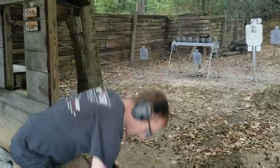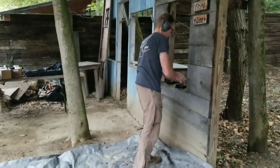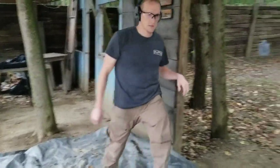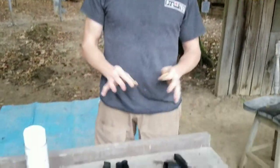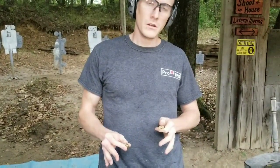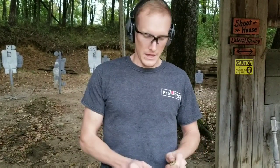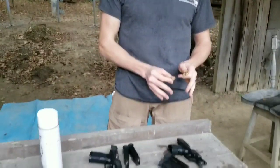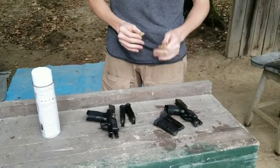Let me grab a couple pieces of brass, and then we'll talk. Those were your first rounds of the XL, weren't they? That's correct. From a shooter and instructor standpoint, the recoil on the XL was a little bit more controllable than the recoil on the original 365, the smaller version.